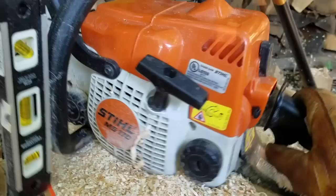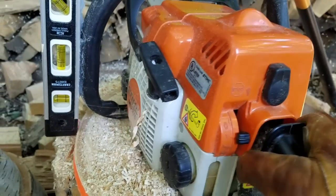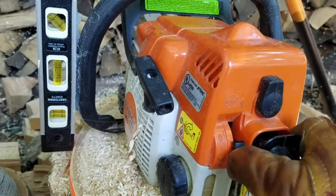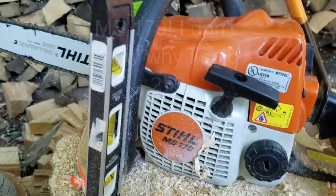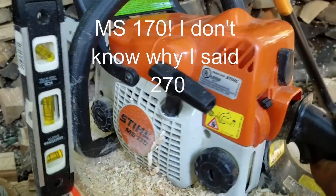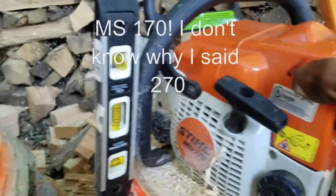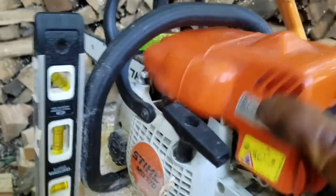Hey, what's up guys. Thought I'd show you my fix for this pesky little on/off switch problem that you might be having with your MS270 Stihl. What the problem is — get this cover off.